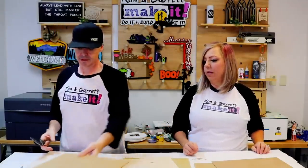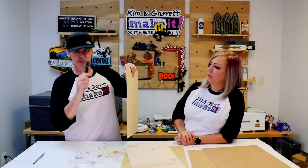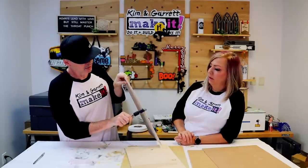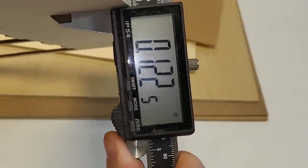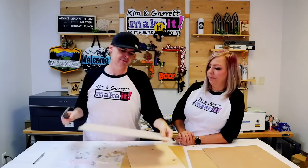We want to do it out of the wood grain — this birch. We're just going to use the calipers to check the actual measurement. That's in millimeters — hold on. So this is actually .124. Great, now we know.